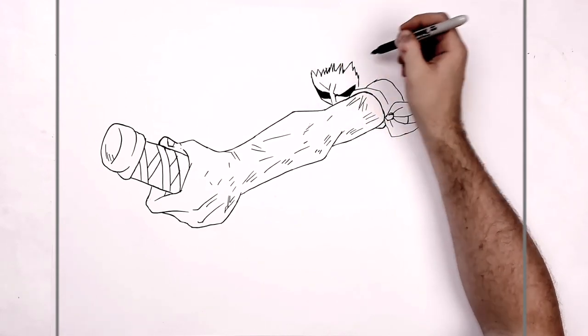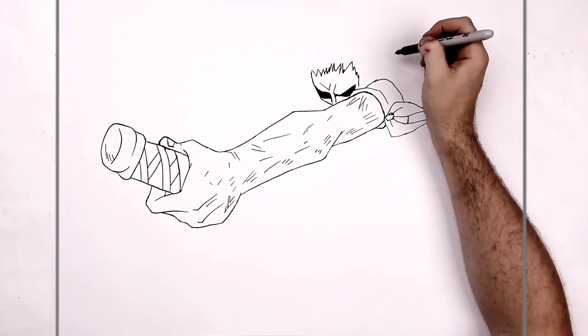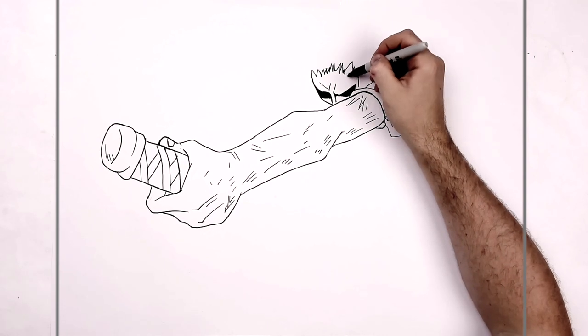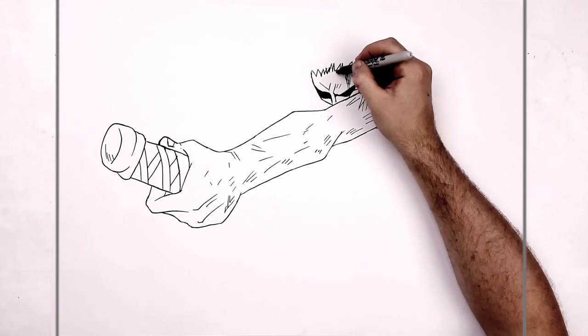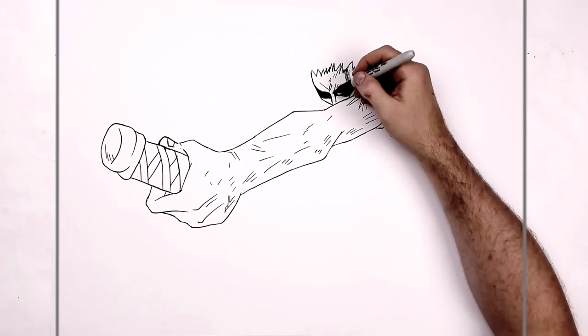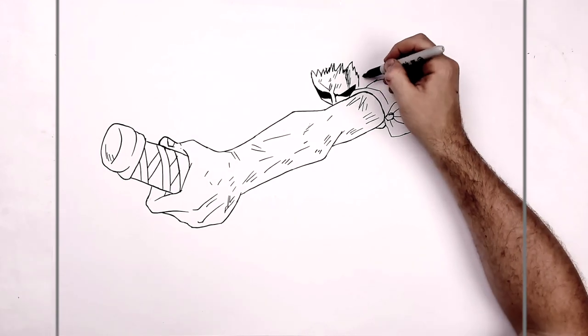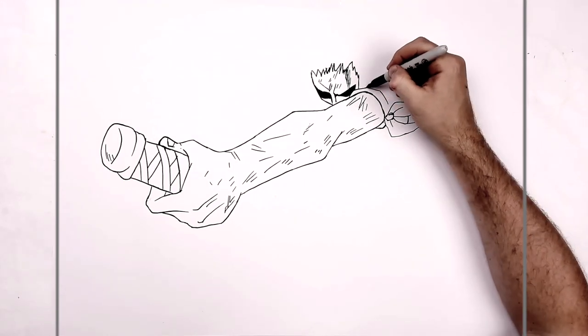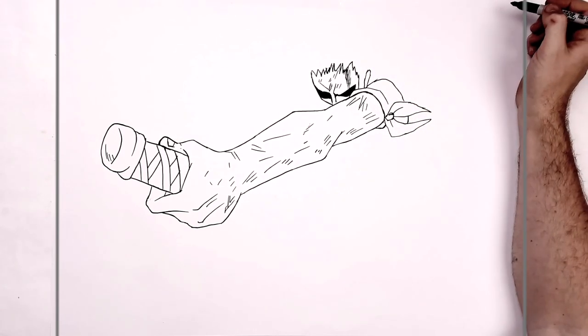We might have like some frown lines and things here. And I think there's like some blood and stuff coming down his face — like lots of these scratch marks and things. What we can see of his ear — just like a sideburn. Ear comes around into there.